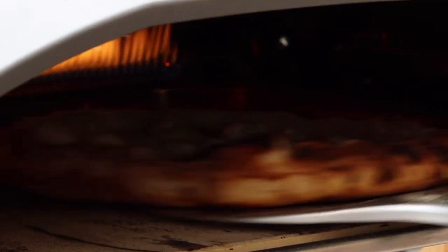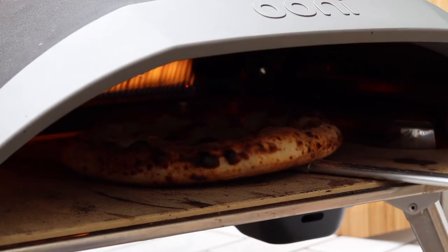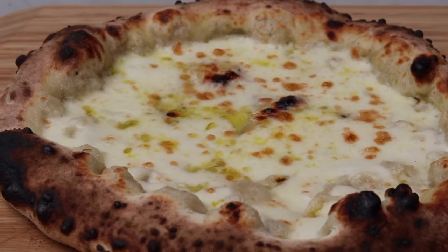Keep the pizza turning as it cooks to avoid any scorched areas, and after 80 to 90 seconds you should have a beautifully baked pizza. Transfer the pizza onto your serving board and now it's time to add the finishing touches.